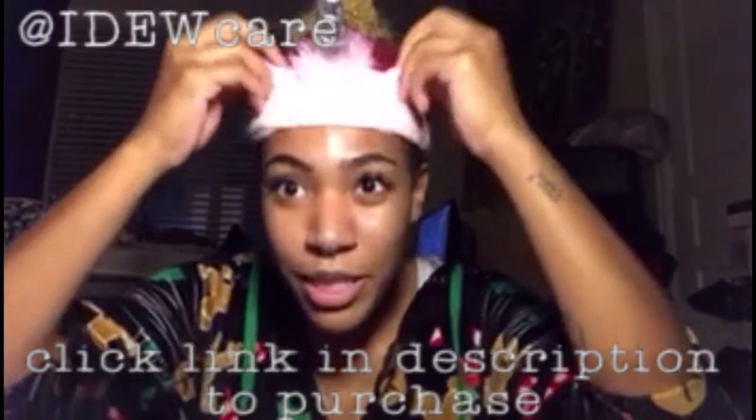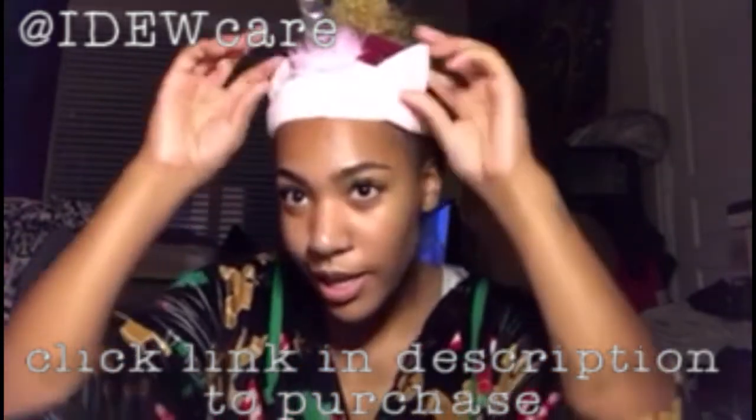So this is a facial care product. It comes with these really cute little ears. It's a headband. We've got kitty ears and a unicorn horn to make you feel like a princess.